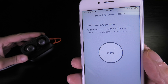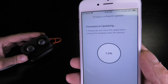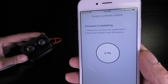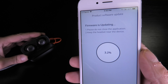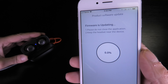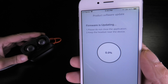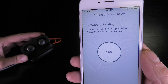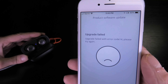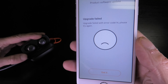The first thing it is going to do is download the firmware from the internet. This may take a couple of minutes depending on your internet connection. But what happened to me at this point is that I had a little fault, some error. The progress goes back to zero and then it tells me the upgrade failed — error code 14. Whatever that means.